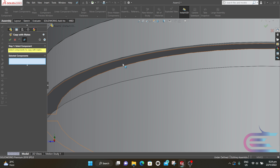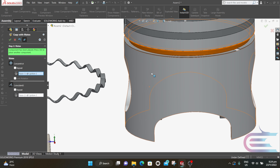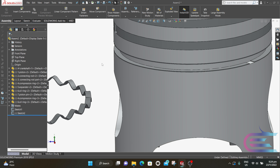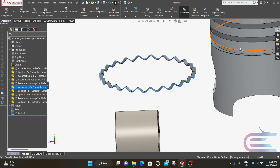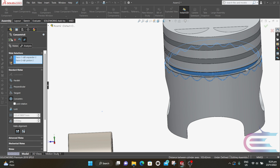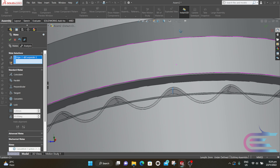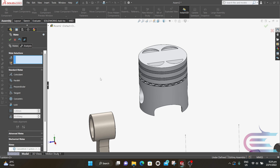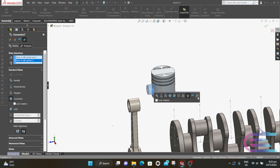From Insert Components select Copy With Mate. Select the expander ring, go to Next, select the radial surface, and click on the lower surface of the pocket, then click OK. Press Ctrl and select the cylindrical surface of the expander and the cylindrical surface of the pocket, then click on Mate. Select this edge of the expander and the bottom surface of the expander ring, then click Concentric and click OK. Now select the cylindrical surface of the piston pin and internal hole of the piston, then select Concentric and click OK.